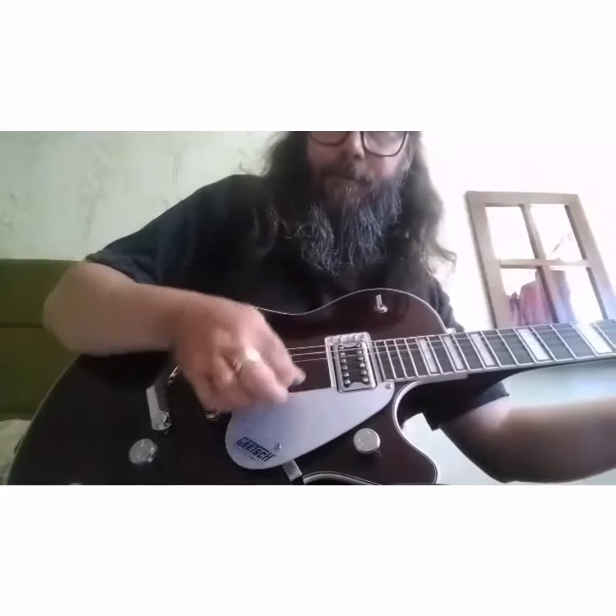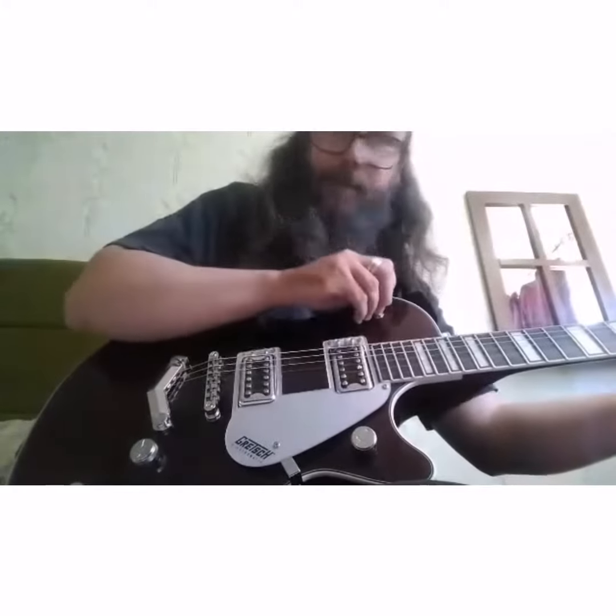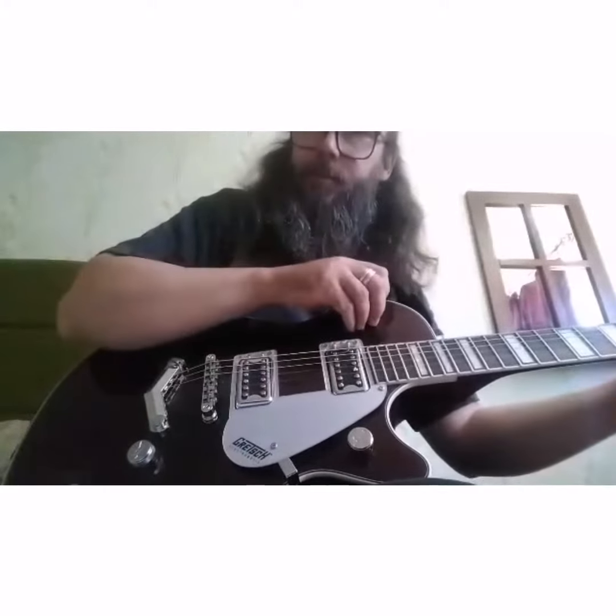I'll just give you a little demonstration. Okay, so that's nice and lovely and warm. And another one — so you can see you get a sort of different tone when you switch between the pickups.